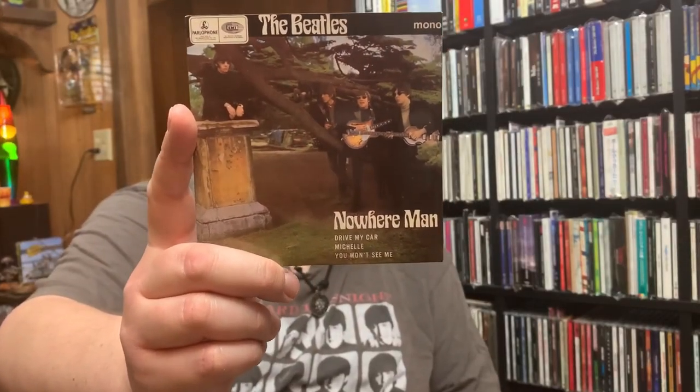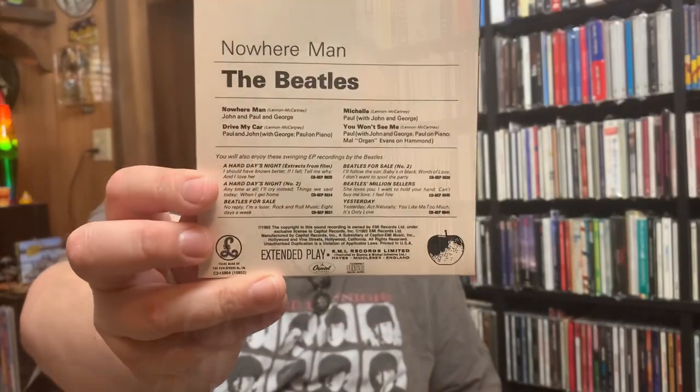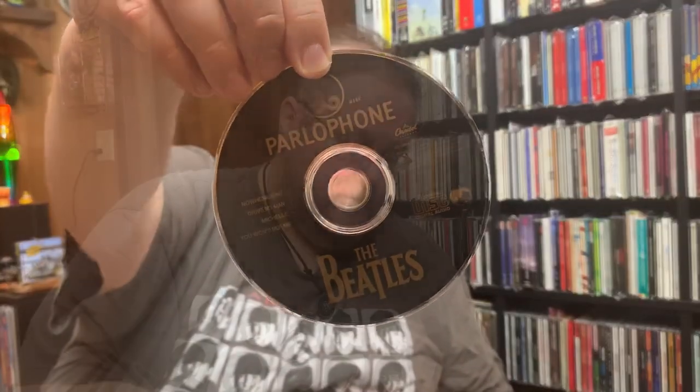Then we've got Nowhere Man, which would be from the Rubber Soul time frame. I love that image on the front there. And again, like I said — mono. It's only a few discs that are like this, but I thought it was kind of interesting to show. And this next one — I think this was the main reason why I wanted to get this — I thought this was a cool piece in this set: the Magical Mystery Tour EP. This is straight down — everything is there.